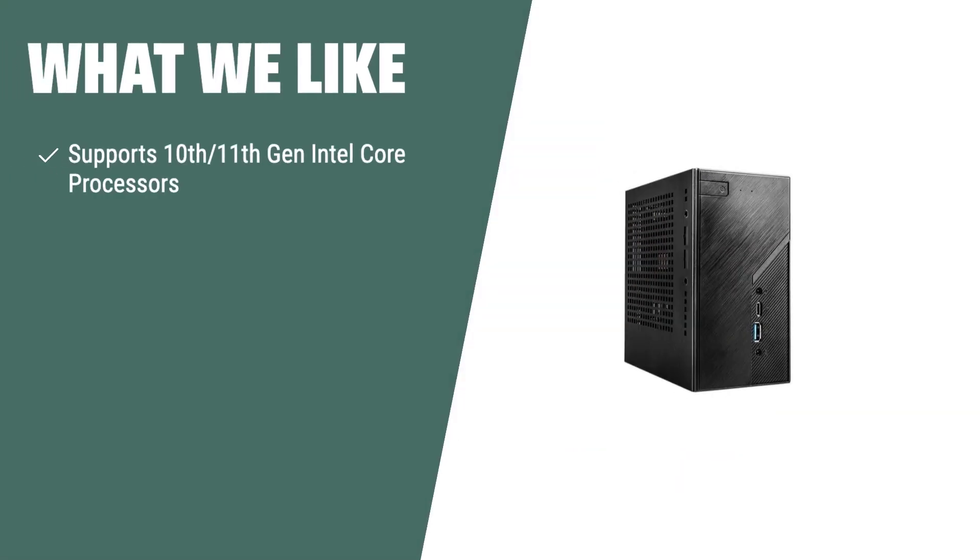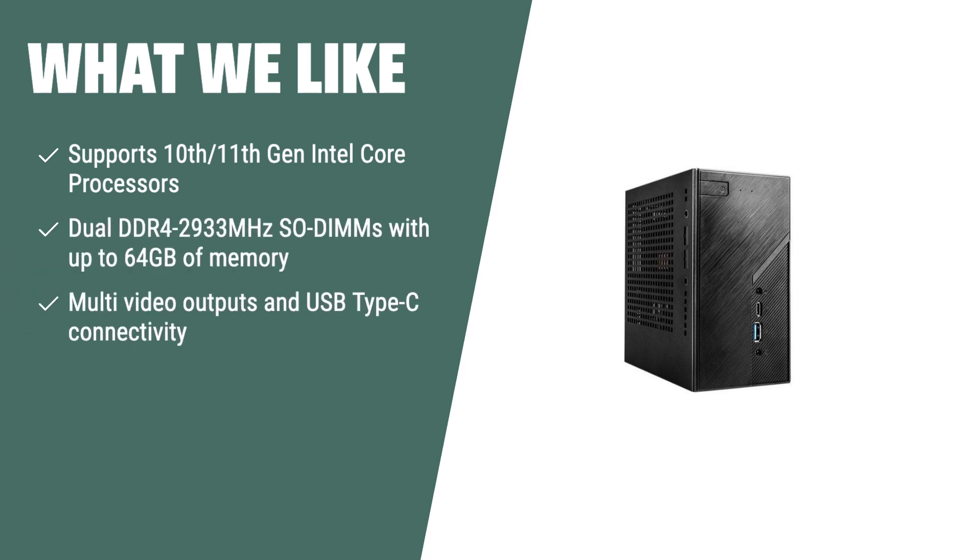What we like: if you are seeking a versatile and efficient barebone system with support for 10th–11th Gen Intel Core processors and up to 64GB of memory, you should consider this one. The ASRock DeskMini H470W features multi-video outputs, USB Type-C connectivity, and a compact size, making it an ideal choice for users who require efficient multitasking and connectivity for various peripherals.